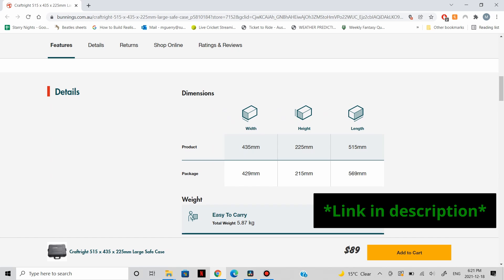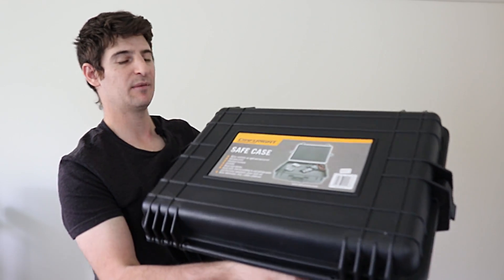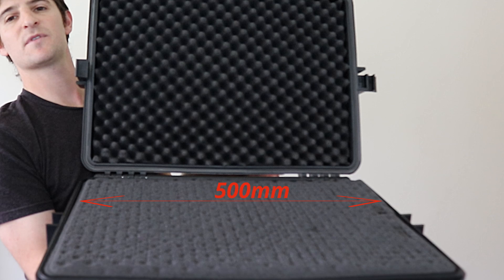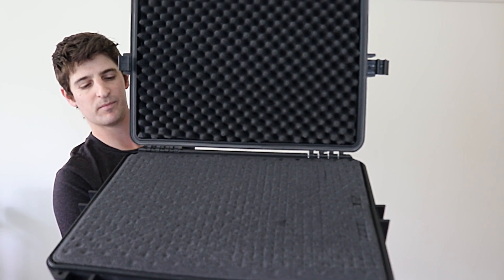The external dimensions are 515 by 435 by 225 millimeters, but the internal dimensions are what we care about. On the inside, the foam measures 500 by 350 by 150 millimeters deep. Inside it comes with diced foam on the bottom that you can pick and pluck, and then a top layer. Underneath that, we have two layers of regular foam that you can cut however you like.